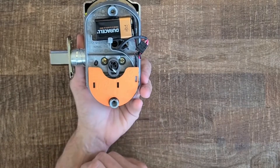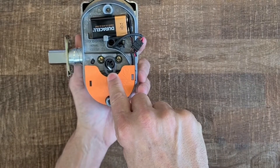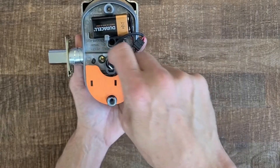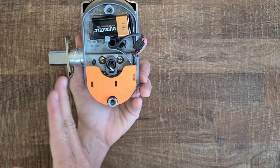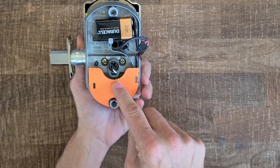So when you're doing the install, the bolt is supposed to be retracted and the cam is supposed to be pointed down, and that allows you to put in the two securing screws. If you do this with the bolt out, that's how you get the symptom I'm showing here where it behaves backwards.